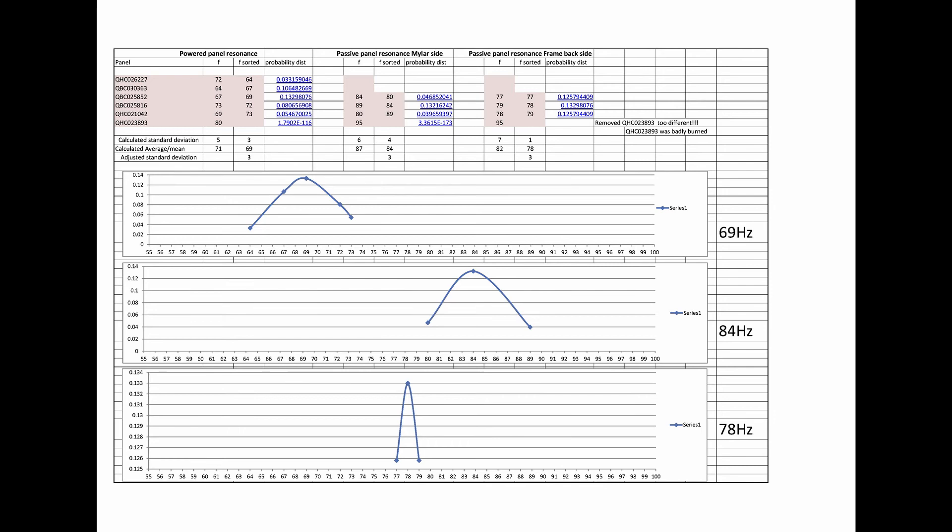The final graph is of all the late model panels, and fortunately we get a reasonably good result there — 69 Hertz. The other two distributions only have three points so they're not quite as valid, but nonetheless they show the trend similar to the other graphs.